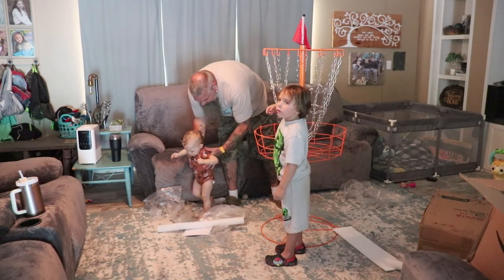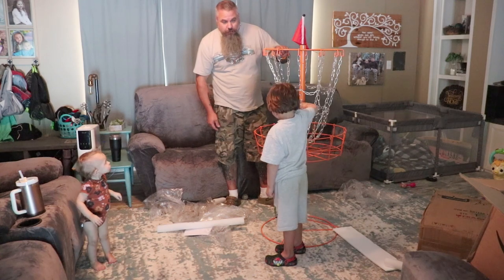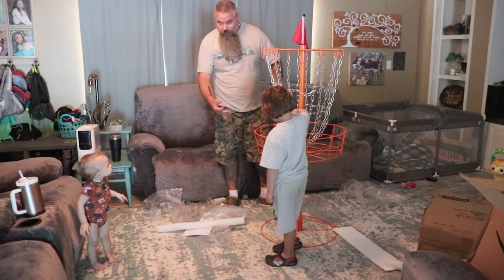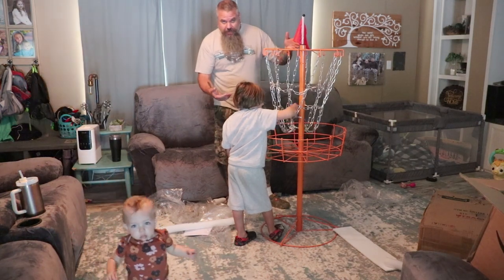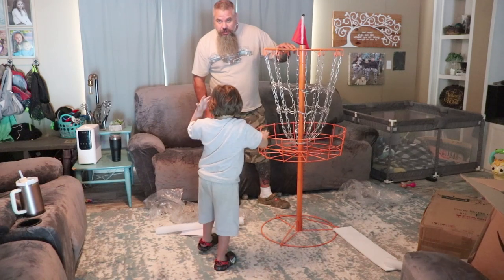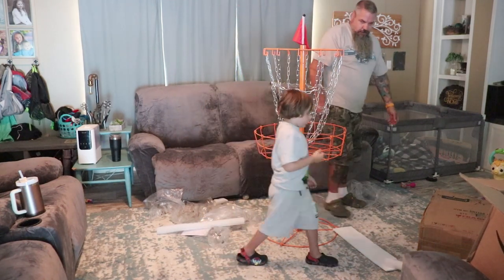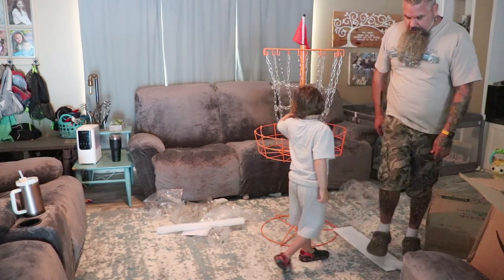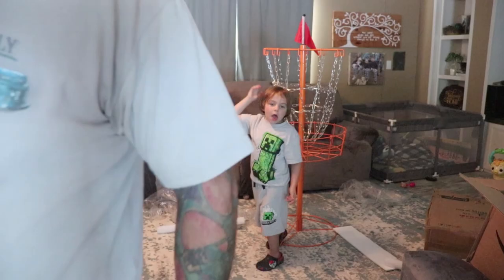Seems pretty sturdy for $70. There are some lot nicer ones you can get on Amazon that are like $150. But this is very fine for a budget disc golf course.